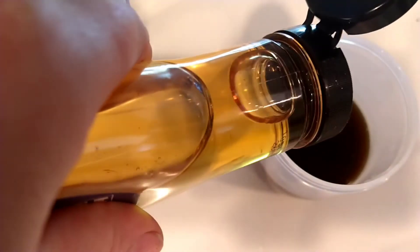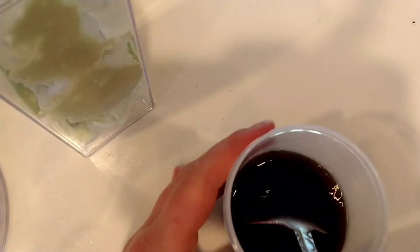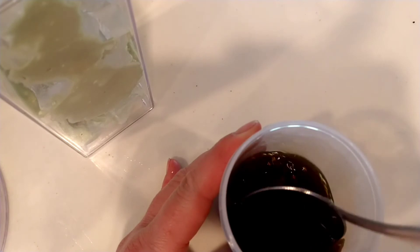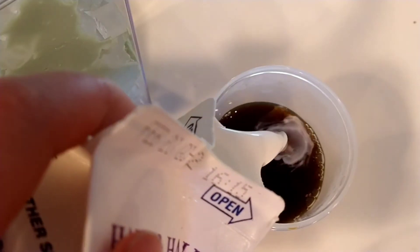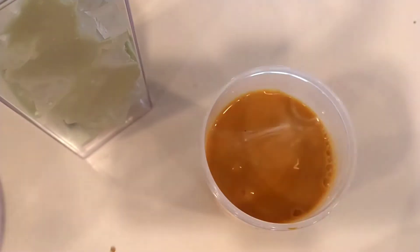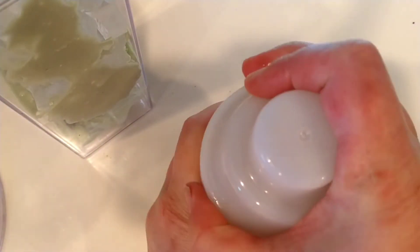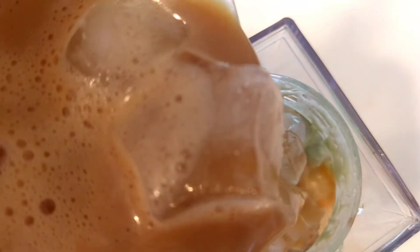Before I add the coffee I'm going to shake it in a little tumbler. I have some agave to sweeten it just a little bit because it's very dark and strong. I'm adding a splash of coffee creamer and just about two ice cubes to cool it down a little bit while I shake it.